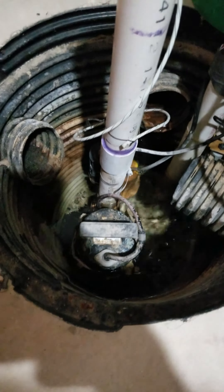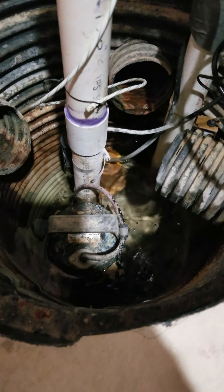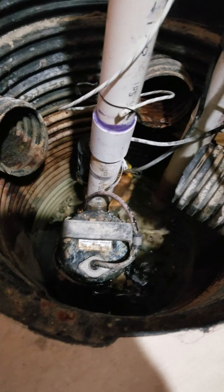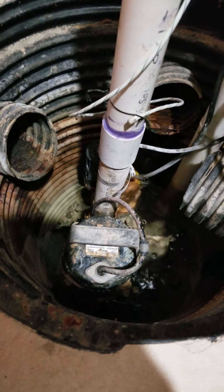Here's my sump area right here. It was continuously going, sucking all the way to the bottom where there was no water. I messed around with the float — it didn't work — so I turned it off and everything seems to be working fine now.